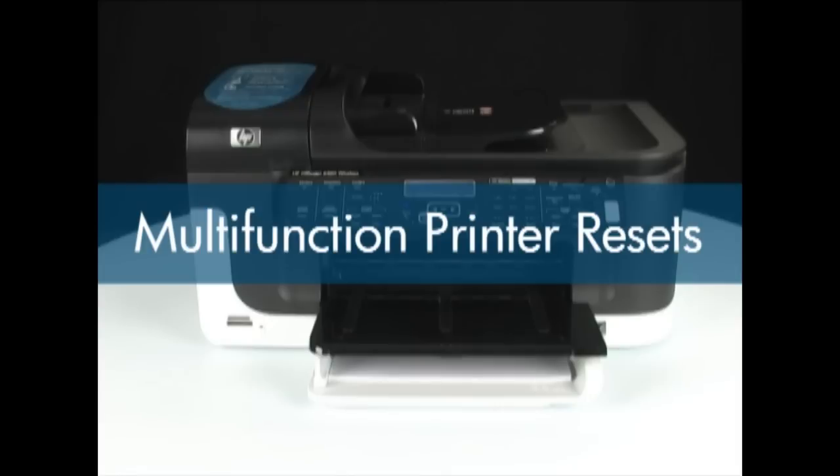Resetting an HP multifunction printer can be used to resolve a problem with the printer. This video shows the different types of resets that are possible. Be sure you understand the consequences of a specific type of reset before you do it.